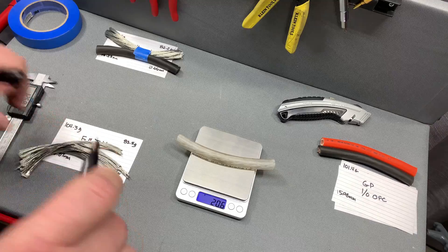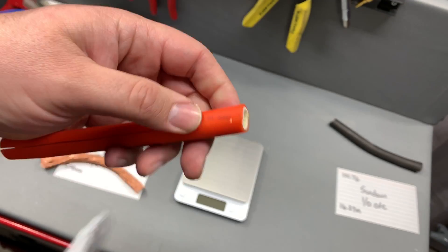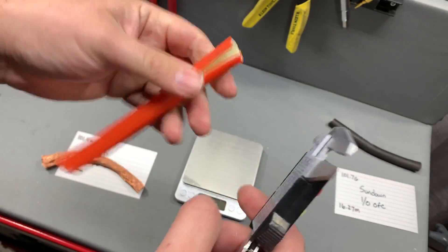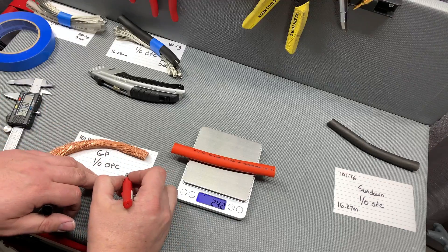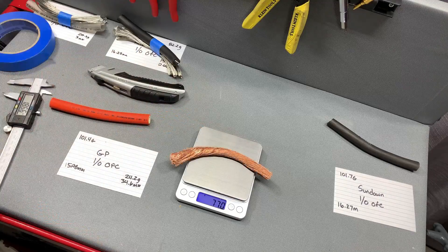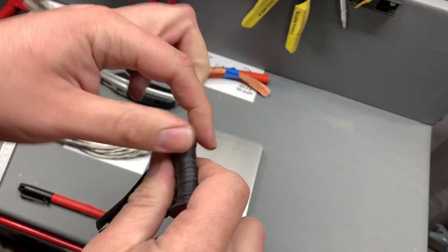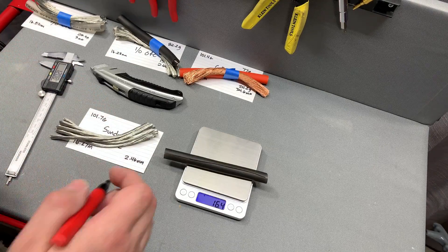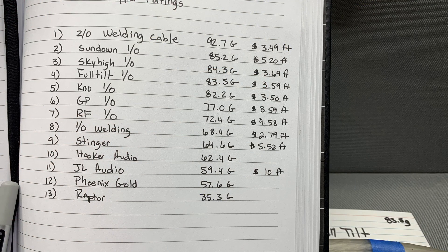The GP has an inner coating much like welding cable — not paper, but another layer of some kind of plastic. It separated very easily. Jacket thickness: 3.46mm. Total jacket weight including inner coating: 24.2 grams. Copper weight: 77 grams. The Full Tilt jacket was about normal to cut, not as hard as the GP. Jacket thickness: 2.46mm. Jacket weight: 16.4 grams. Copper weight: 85.2 grams.